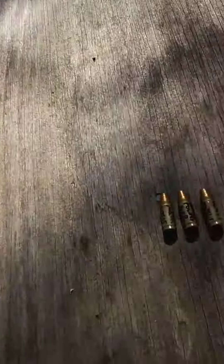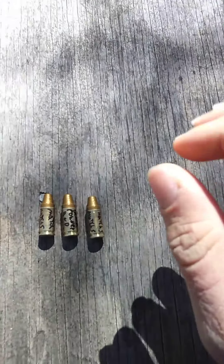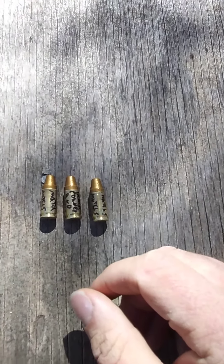Welcome back to my gun range. Today we've got three nine millimeter rounds — this is definitely homemade, as homemade as you can get.